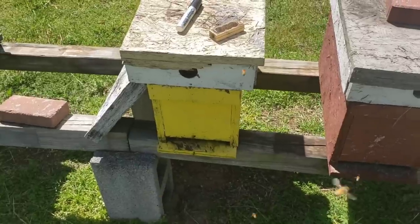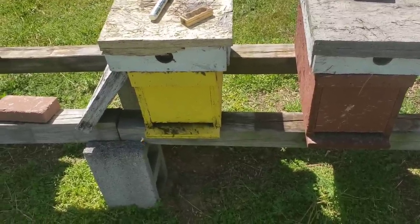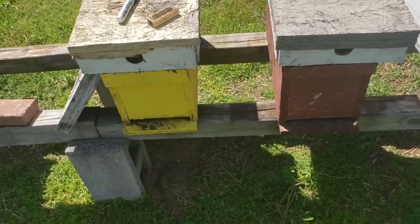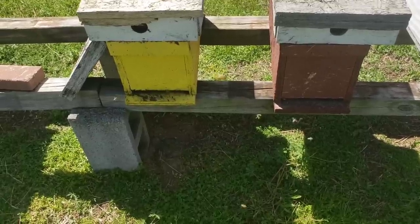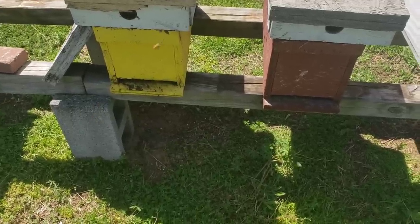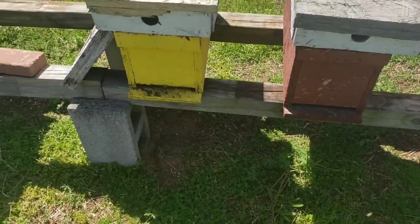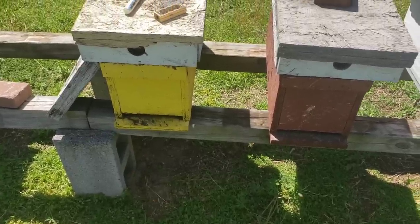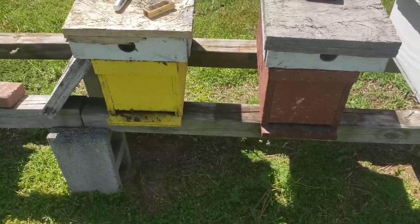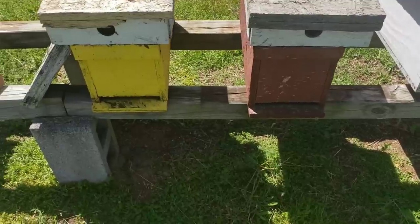Don't go into that hive after you remove the cage for at least a month, and by then your first eggs that she's laid should be hatching. Remember, when you install a three-pound package of bees, by day twenty your three-pound package is more than likely going to be a two-pound package — because a lot of those bees are already dying from their life cycle, and there's nothing regenerating inside that colony to replace the ones that are dying. After a month it will turn around and start building back up. You might be six weeks before you actually get back to a three-pound package.